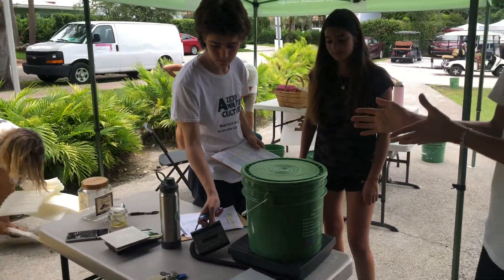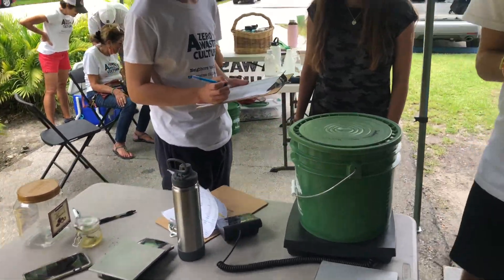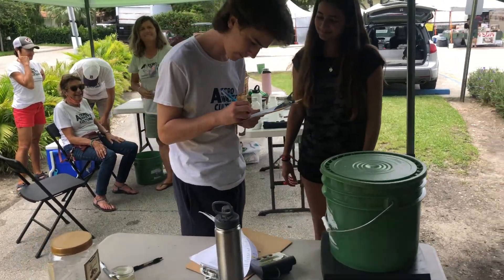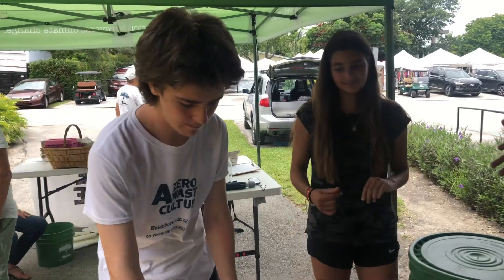First, Marta is going to put her bucket onto the scale. Robert is going to weigh it and write down her weight. Right now she's at 3.14. What's your name? Marta. He's going to write it down, and after it's written down, we're going to move.